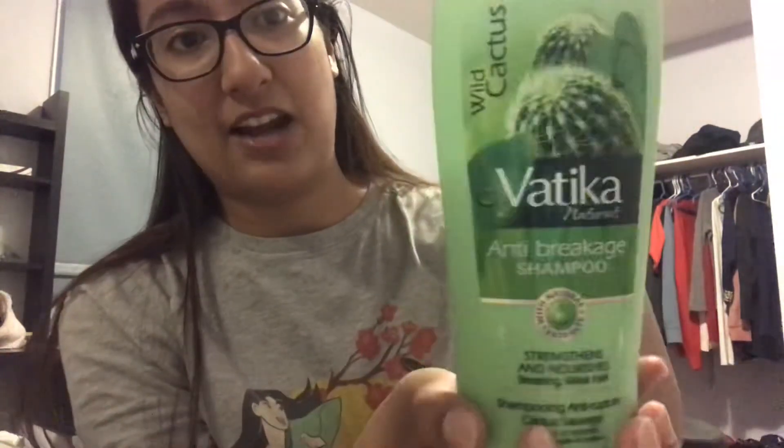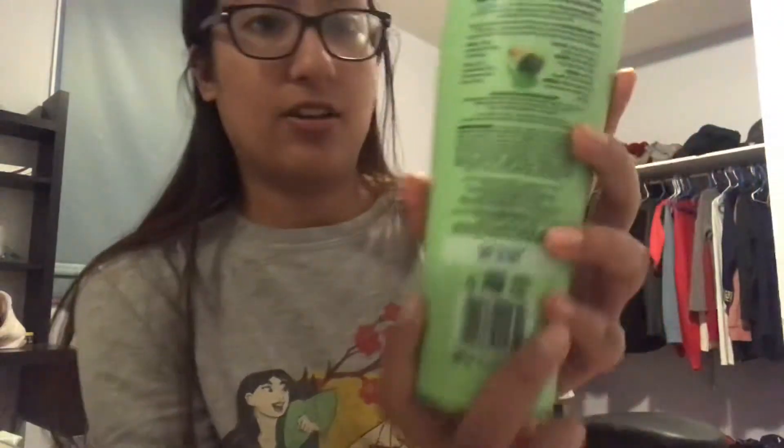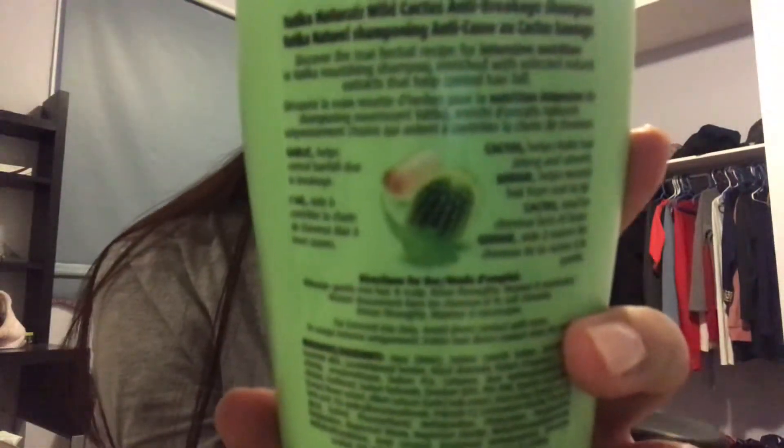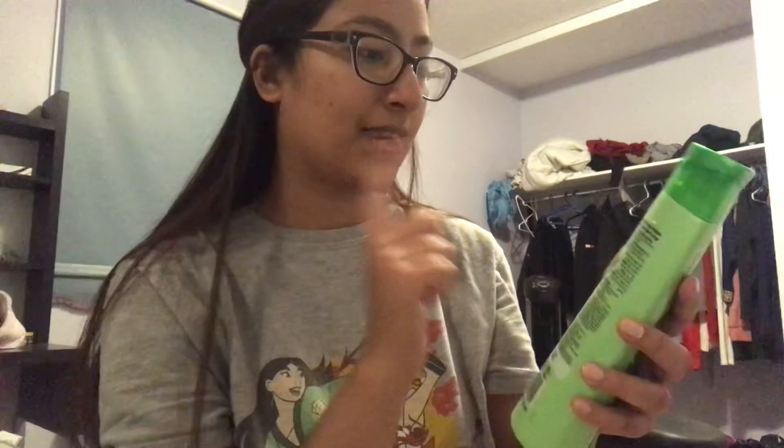Hi everyone! Today's video is going to be a quick review on the Dabur Vatica Naturals Anti-Breakage Shampoo. This is a shampoo that says it strengthens and nourishes breaking weak hair. I'll show you the back of the bottle — it says it has cactus, ginger, and garlic.